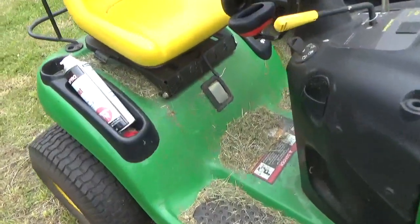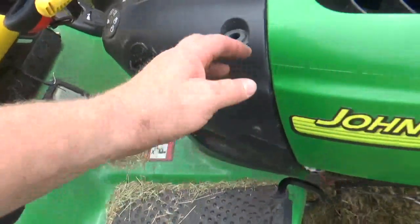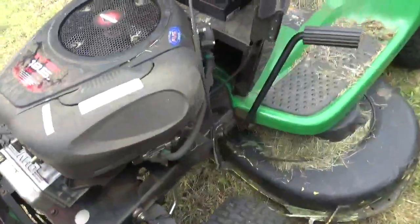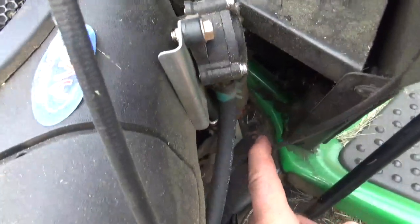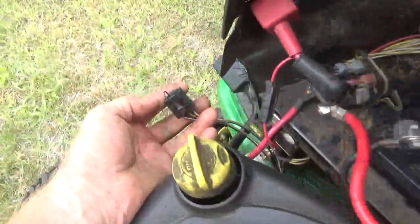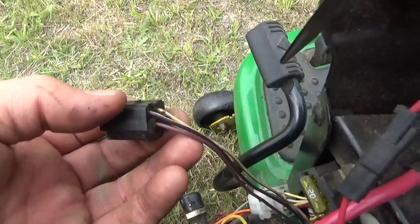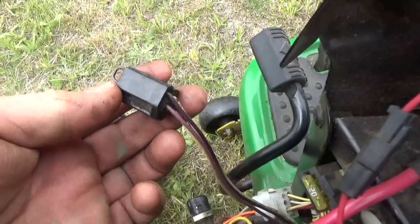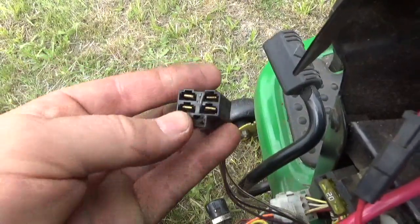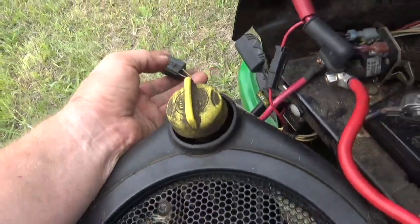The seat switch — you literally just have to cut it off. The brake switch that keeps you from starting the lawnmower without pressing the brake is right back in here. I snaked it through the other side and have it here. To bypass this, connect the two purple wires. I used a little metal clip and electrical tape. Connect the two purple wires and you won't have to press on the brake to start your lawnmower.